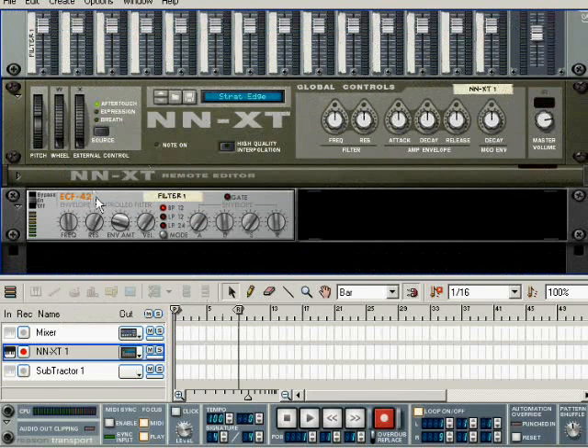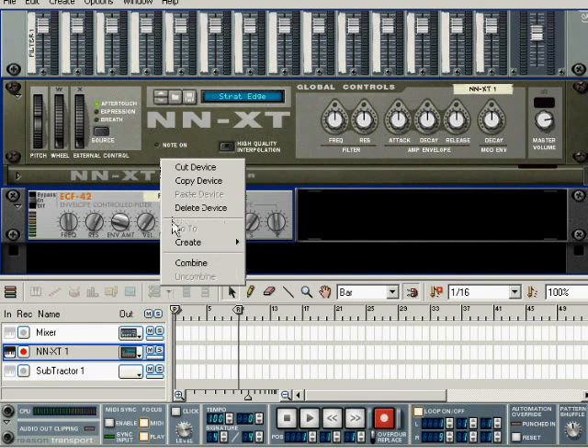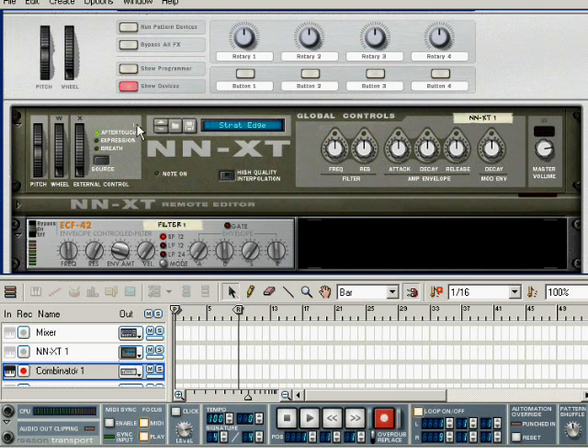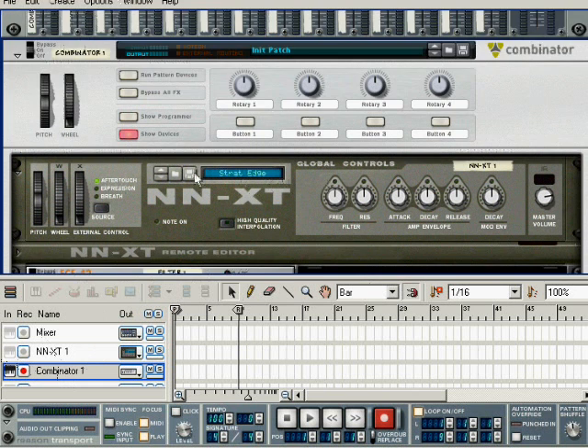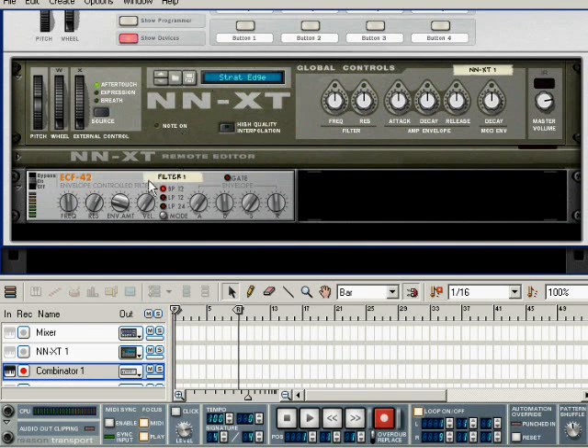If you want a bandpass filter — a wah pedal — which responds to your instrument, do it thusly. Select both the filter and your instrument and any effects devices that you might have on that instrument, and choose combine. That will produce a combinator which we can play. We can play anything in the combinator, and that's important because we want our filter to receive the MIDI controls.